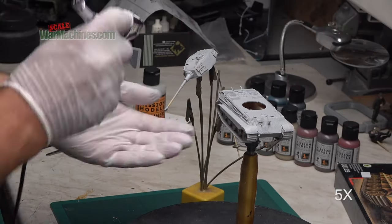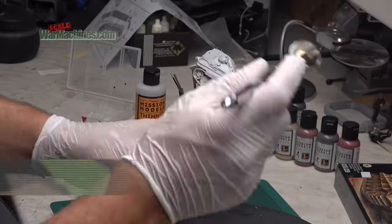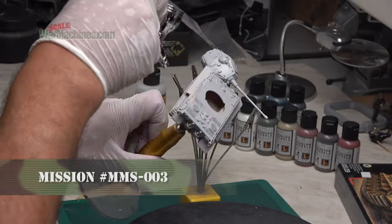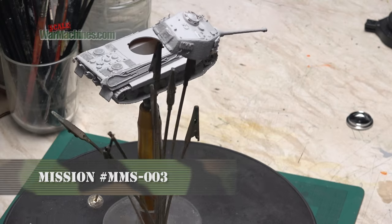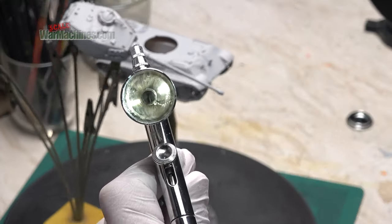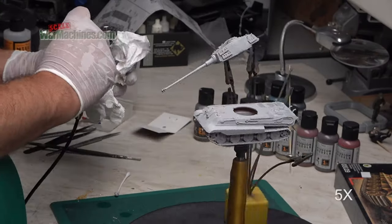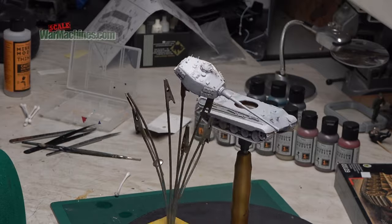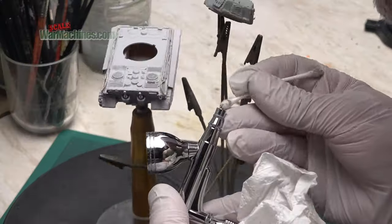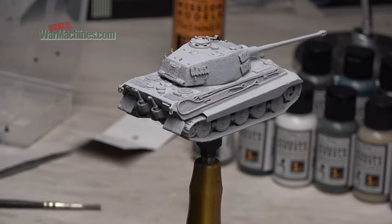I started off by priming the model using the Mission Models grey primer and the Galeri. This was applied in thin diffuse coats, building up the paint thickness gently and making sure that I didn't flood the detail. I could then clean out the primer — the Galeri has a mirror finish cup so that was quite easy. I back flushed and rinsed through with plenty of thinners. There was a bit of tip build up so I used a soft brush to gently remove that from the needle.